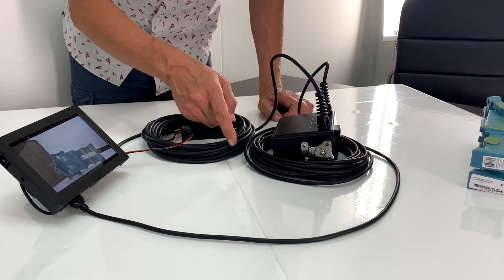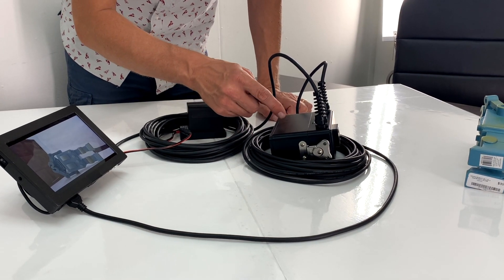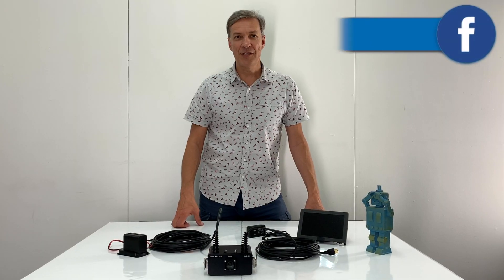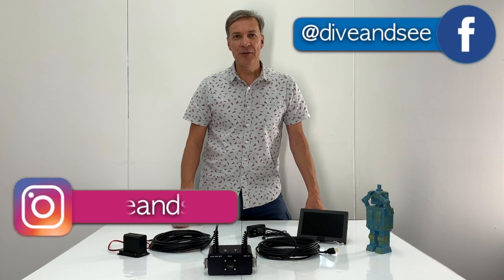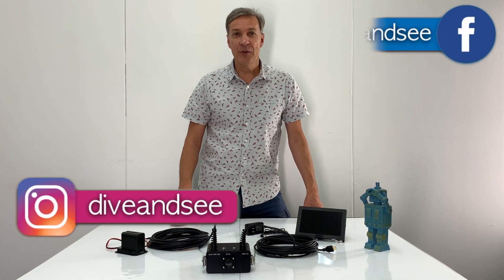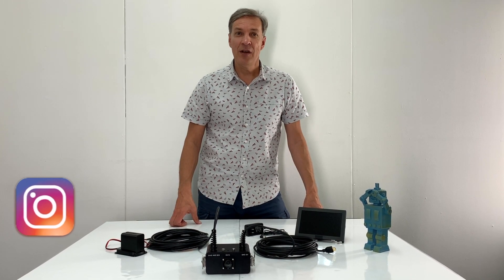This 10-meter cable allows you to transmit 4K resolution from the SONIC camera. Thank you for watching this video. Please subscribe to our DiveNC channel. If you have any questions regarding this product, please contact me through our website.